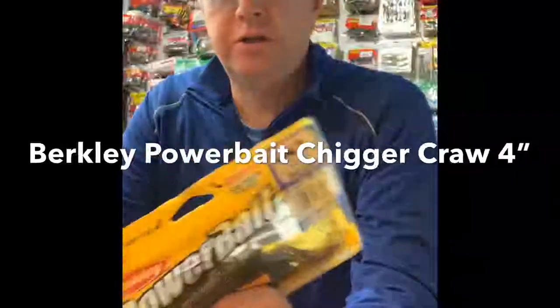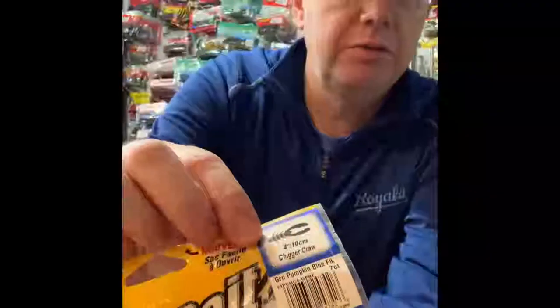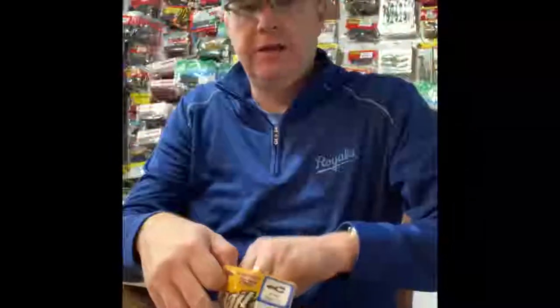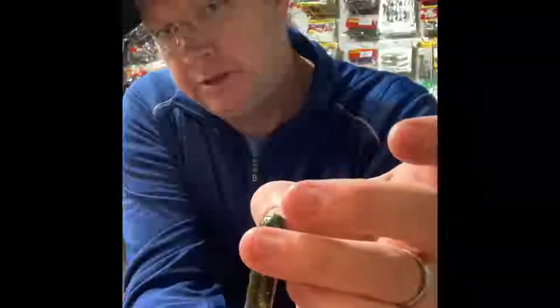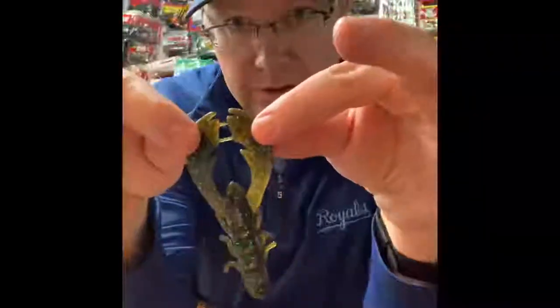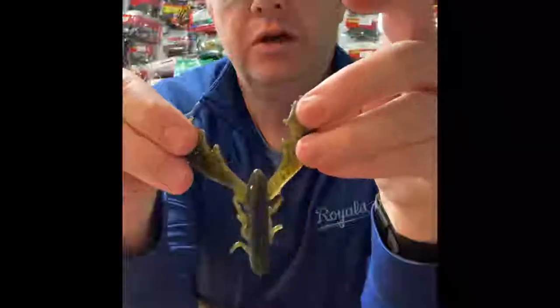It's by Berkley and it's called the Chigger Craw. This is the four inch version — I think they make a three inch and maybe a five inch as well. This is a great color: Green Pumpkin Blue Flake. When they come out of the package, look at the colors — it's green pumpkin but it's got all these blue flakes in there. They're connected when they come out; you can just break those apart to give it more action, or keep them together for less action.